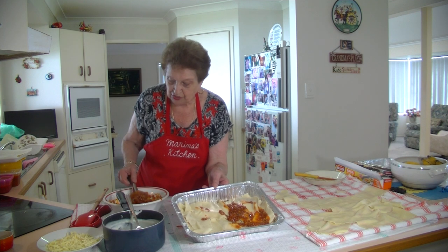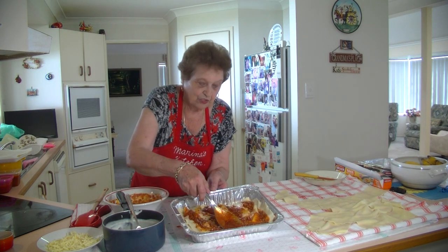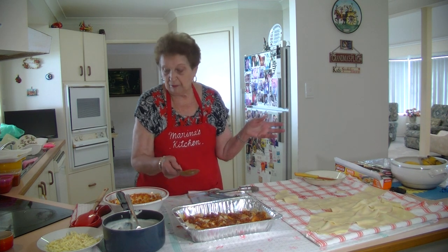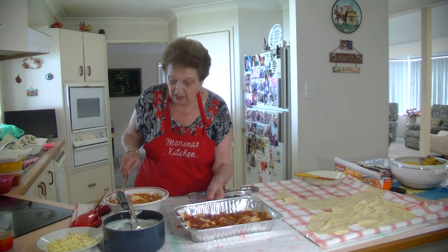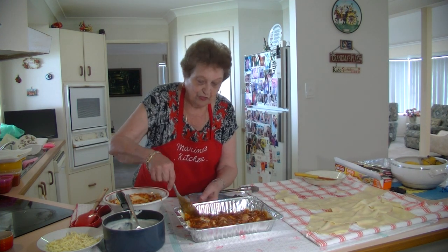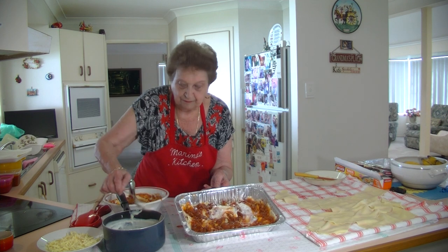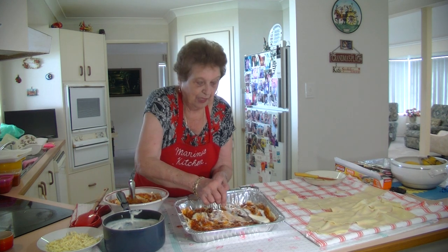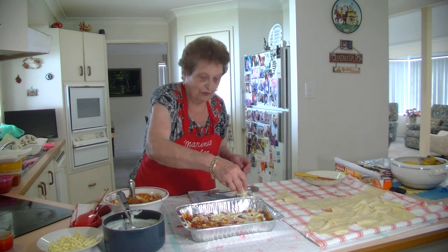Four layers is just enough. If you've got extra sauce left over just put it in a container. I made 30 sheets the other day so you can use them up anytime — sometimes I make three or four trays and put them in the deep freeze because I have a big family. The béchamel sauce uses 500 ml of milk, a third of a cup of flour, a little knob of butter, a bit of salt. Then we do the mozzarella cheese on top.